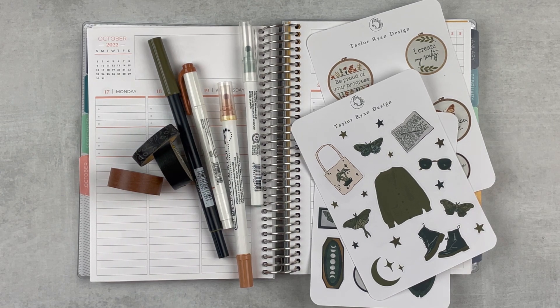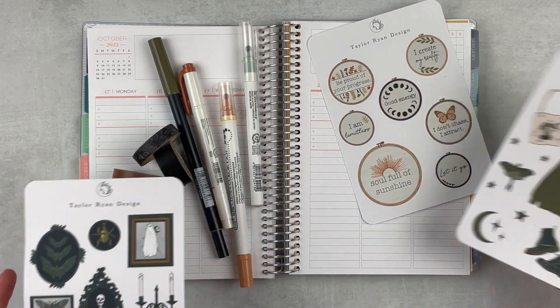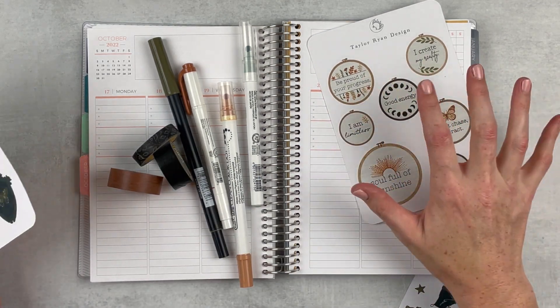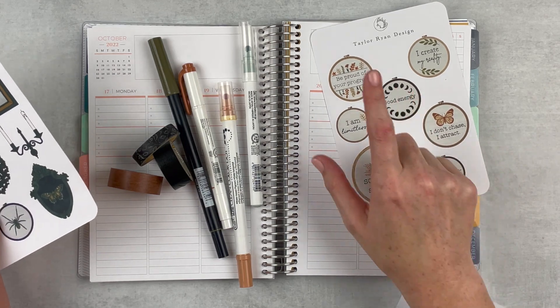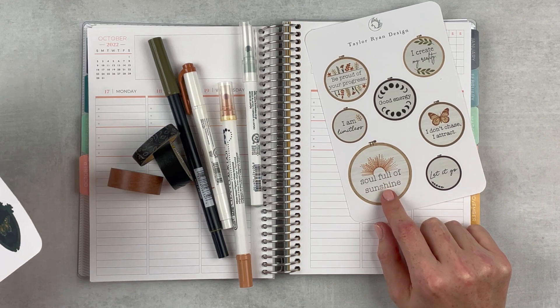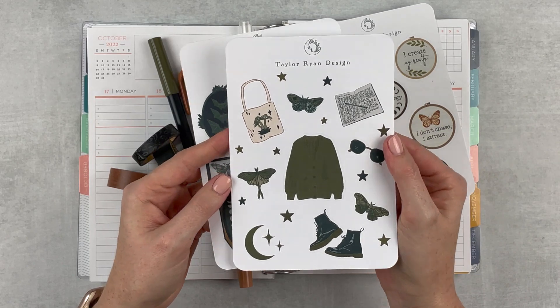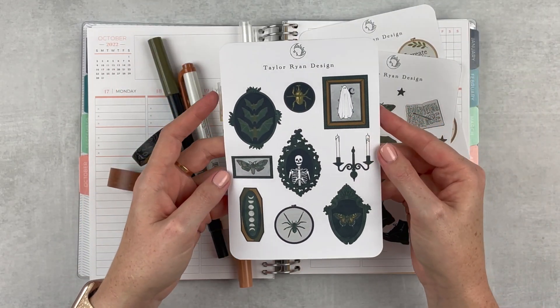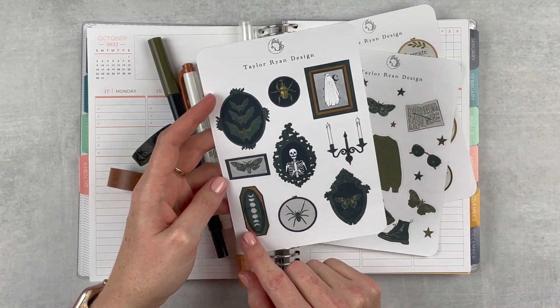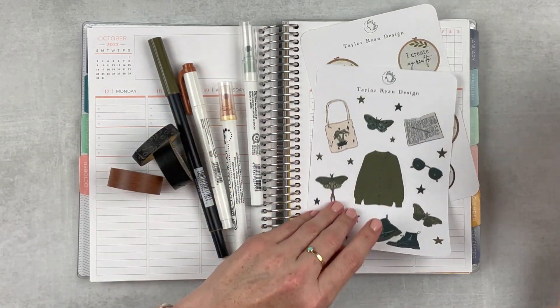I'm super excited because they are just so fun. I'm going to be using one of these — I'm thinking either this one, this one, or that one. This one's a little bit too big but I love it. These are so cute, and then I've got this one which is the main thing I want to use this week, and then a couple of these I can definitely throw in — I love this one and the little ghost, it's just so cute.